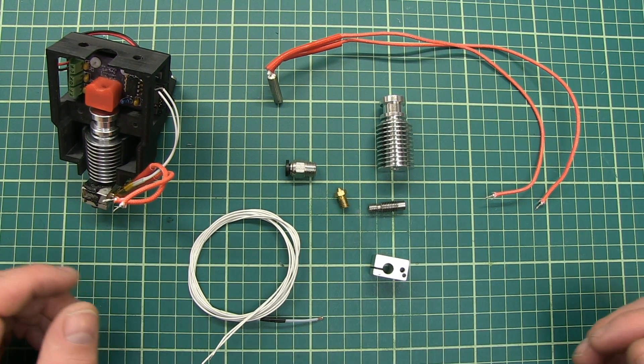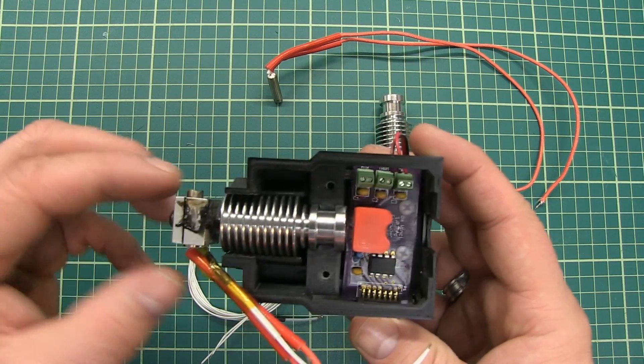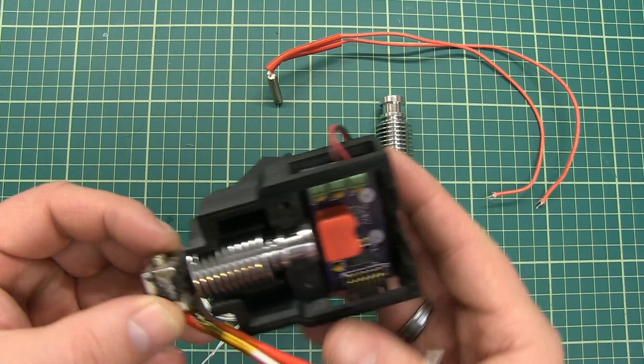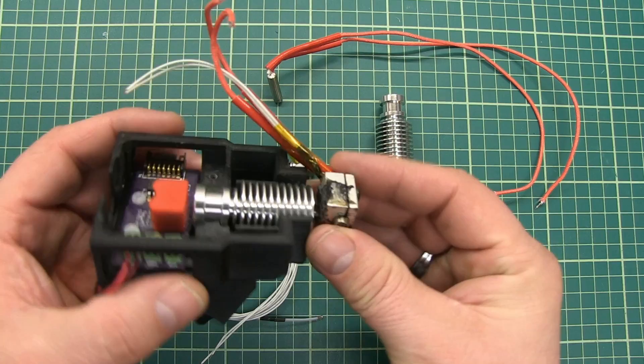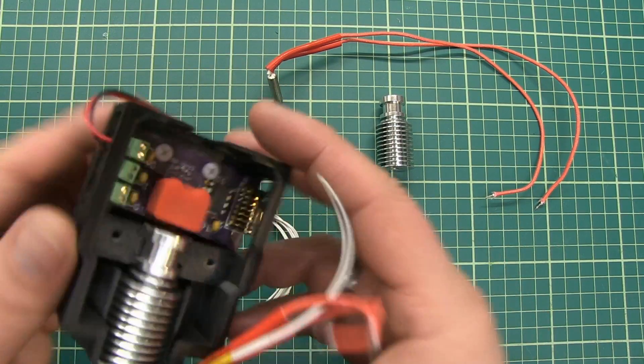Hi everyone, my name is Brian and I'm the 3D print creator. When you're working with a hotend like this one here, you want to know how all the parts are named. I see a lot of wrong names, so I'm going to tell you the correct ones.